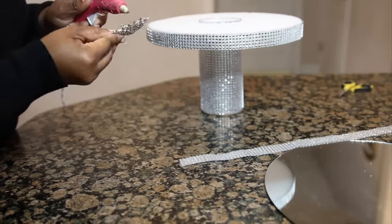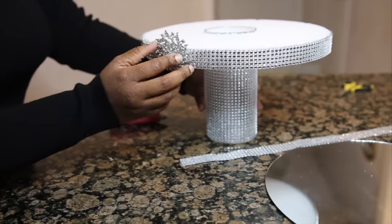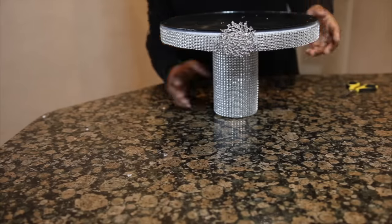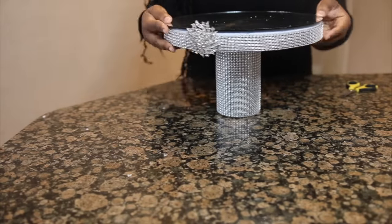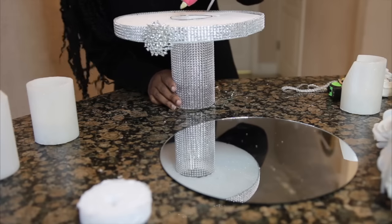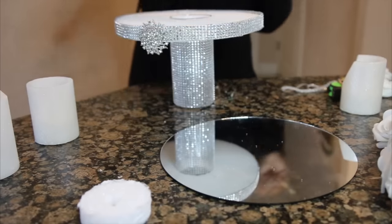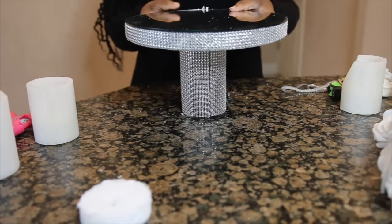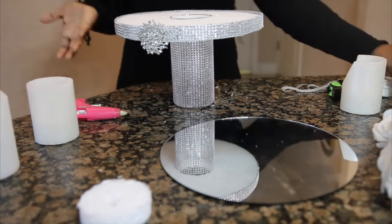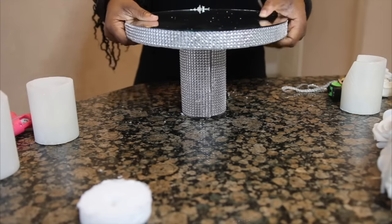Next I'm going to hot glue this beautiful crystal brooch pin onto my disc. Once I'm all done, my final step is adding my mirror to the top part of my disc. I'm going to use my hot glue on the very top part of my cylinder vase to get a strong hold. I'm also going to use my go-to glue as well, layering it on the floral disc along with the hot glue, then proceed to adding it to the top. Let it sit for about 30 minutes to an hour before proceeding to the next step.